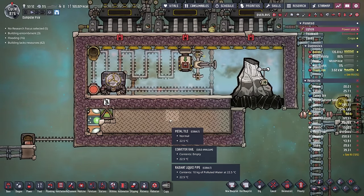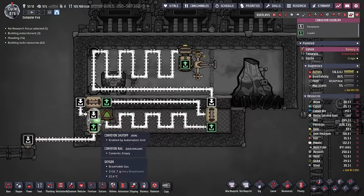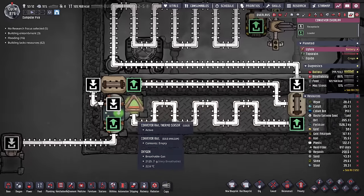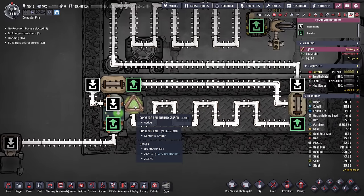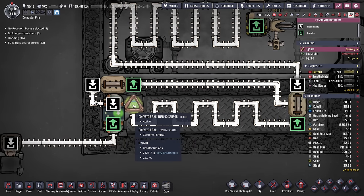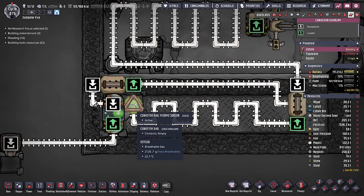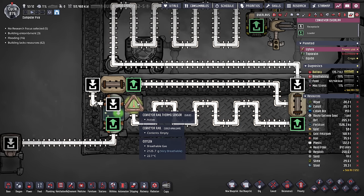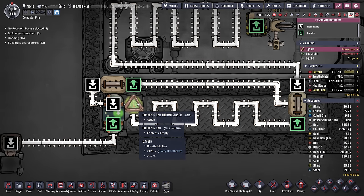There are two methods when using a debris chiller. One is to make the iron continuously loop through; two is you can just have it sit here until it gets cold enough. When you're using a conveyor rail thermo sensor, it's important to have it loop through, because if a piece is small enough and ends up sitting on the thermo sensor rail tile, the sensor won't be able to read the temperature and your whole system will get backed up. I'm going to show you a system later where we don't have to do this.